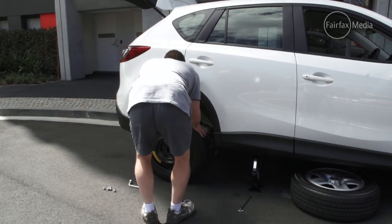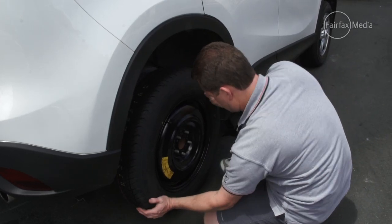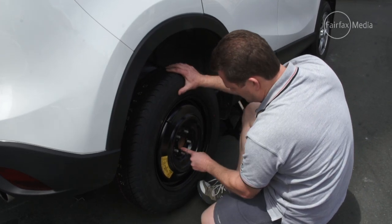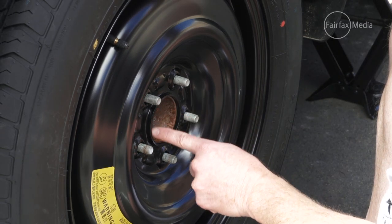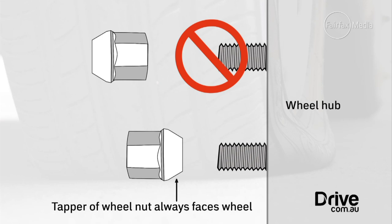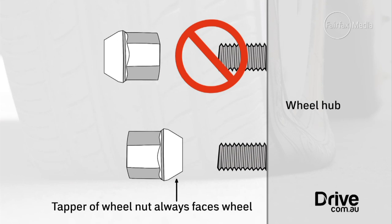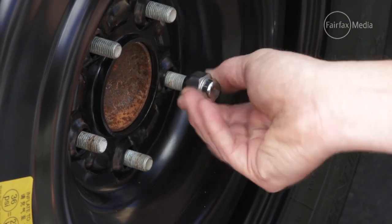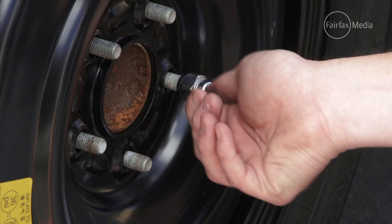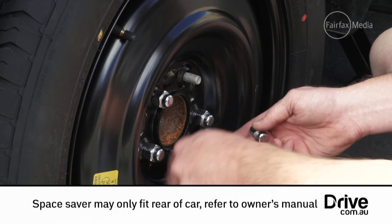Before you fit the spare wheel, make sure the hub and wheel studs are clean and free of dirt and grime. Fit the spare wheel, making sure it is located correctly on the hub — this is extremely important. Some wheel nuts can go on two ways, so always remember to put the tapered part of the wheel nut towards the wheel itself.